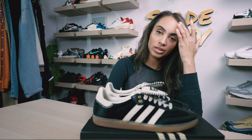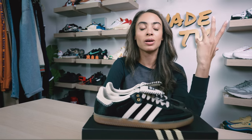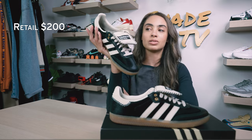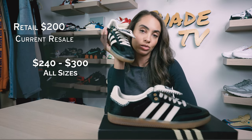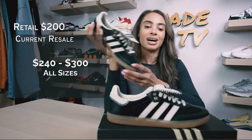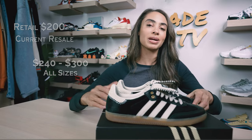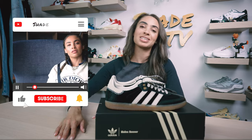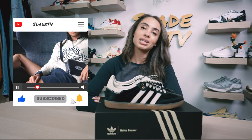One of the craziest things people are seeing is the high resale on these Sambas, specifically the Wales Bonner collaborations. These retailed at $200 and are currently going between $240 to $300. Congrats to anyone who was able to cop a pair. Thanks for joining me for this unboxing and review — don't forget to subscribe and give this video a thumbs up. My name is Marissa Hill, this is Shade TV, and we will catch you all next episode.